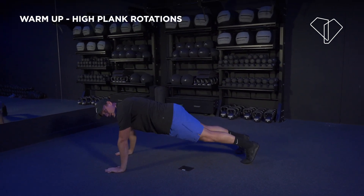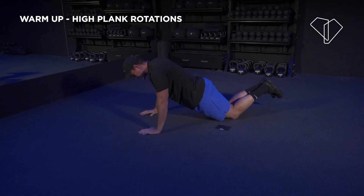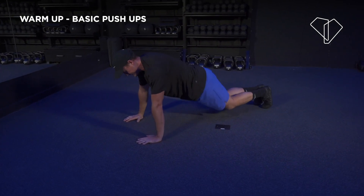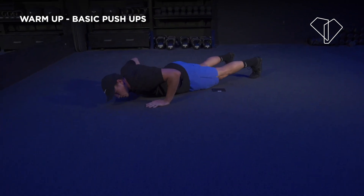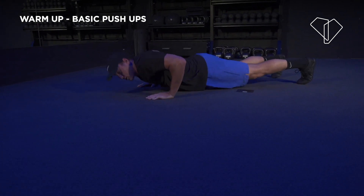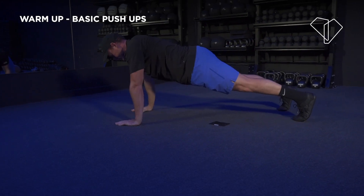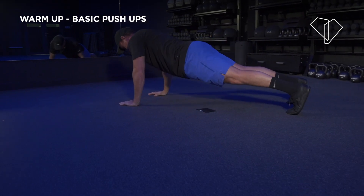Now drop into a basic push-up — maybe you can do it on your knees, but I want you to sink your hips in. Keep your upper body and lower body in one straight line and drop your toes. From here we're just going to get a nice push-up all the way down to the floor, come right up and drive the floor away. Should get your heart rate up by now — shoulders on fire, working your upper body, shoulders, lats, and arms.